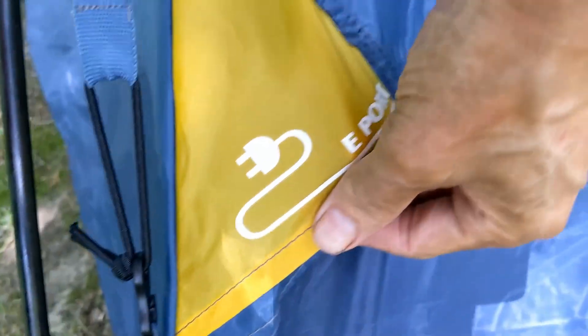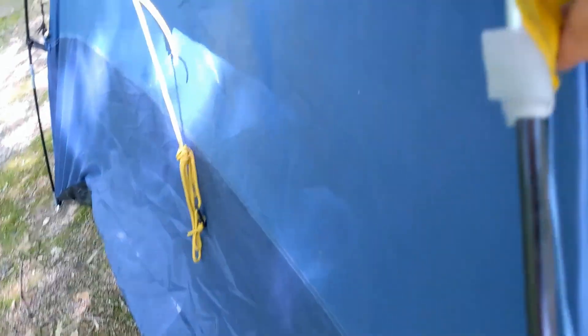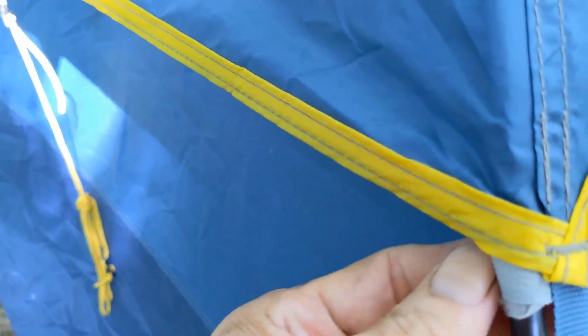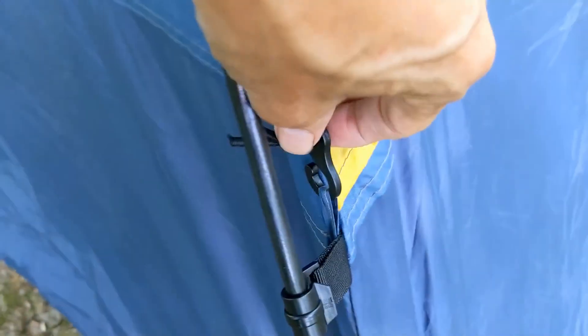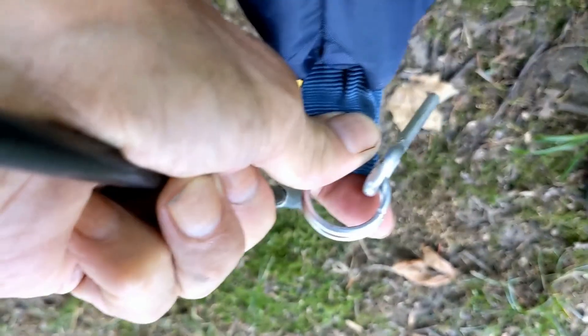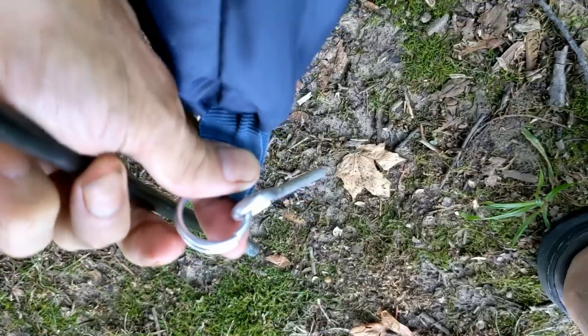Have a nice close view of that flap — see it goes through into the tent. Here we have the velcro that holds this to the tent pole, and here we have those hooks we talked about. This is one of the clips. There we have that ring. Alright, we're going to take this down now and go do the other stuff.